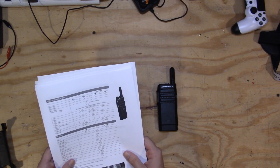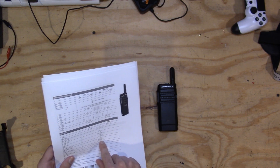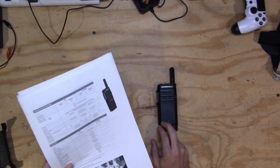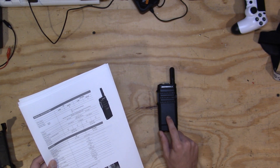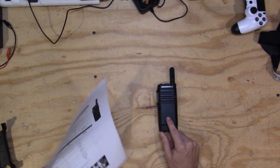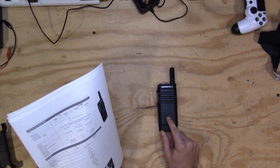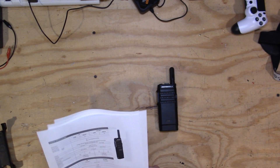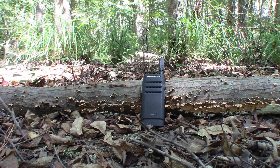The adjacent channel selectivity is 45 dB at 12.5 kHz and 70 dB at 25 kHz — and we run this at 25 kHz for amateur stuff. So you have 70 dB of adjacent channel selectivity. It has a 0.5-watt speaker — not a ton of power, but quite loud with very minimal distortion. Conducted spurious emissions are rated at minus 57 dBm per the manual.